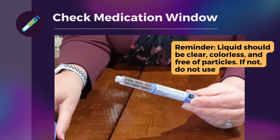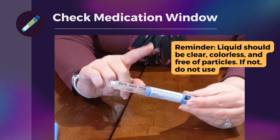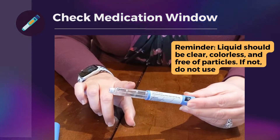This pen cap you're going to remove. You always want to check any time before you give your injection that this is a clear fluid solution, that there are no particles and no discoloration.